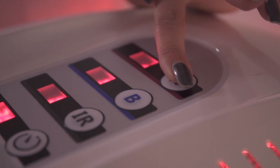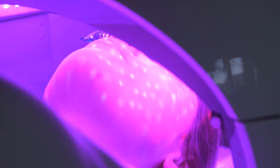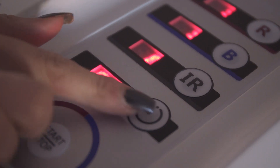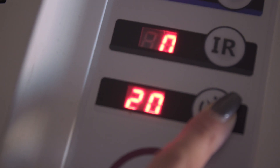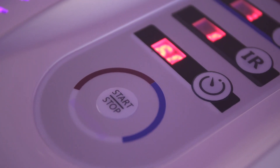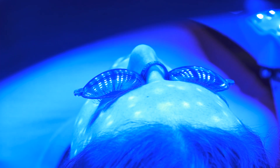Press each LED operation button to start the desired level. LED level is used in four stages: one, two, three, and four. Press the time adjustment button to set the treatment. The time is in five-minute increments and the maximum can be set to 60 minutes. Press the start button after setting the level and time to begin treatment. After the set treatment is completed, the Opatra Light will stop automatically.